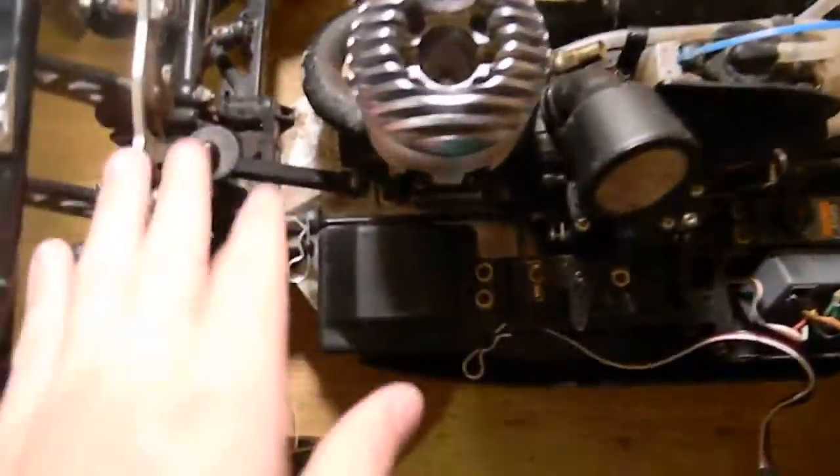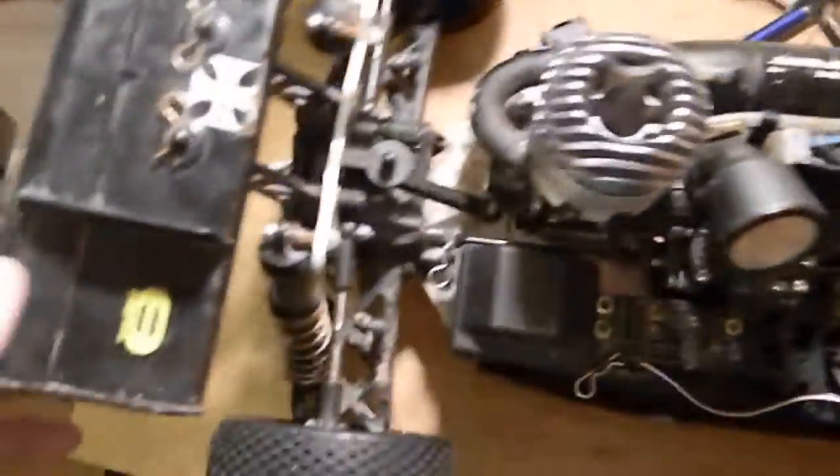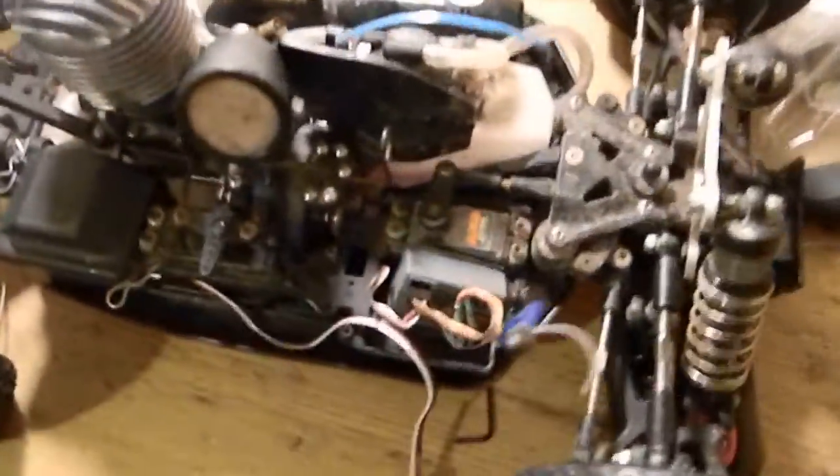I'm bidding on eBay for the 2.0 shock towers which are significantly thicker, because this one actually looks kind of bent — you can see it's a little bent. It runs pretty good though.